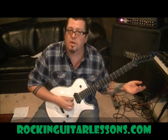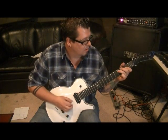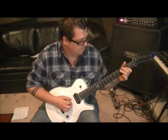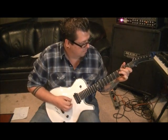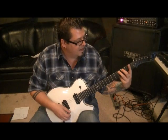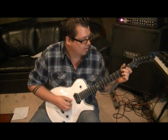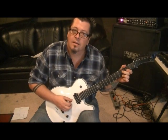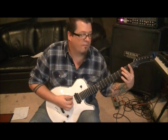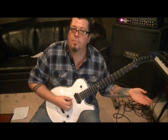Then an upstroke on the open D. Then go up with your third finger on 4A, and pull off to the third fret A — so fingers 3 and 2. And then open A. Then third fret E with middle finger, palm mute. And then open E up, down, palm muted twice.